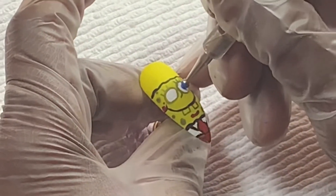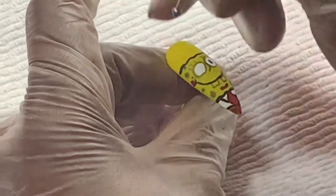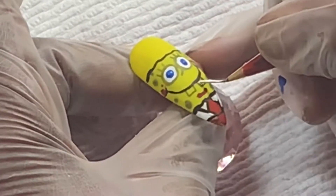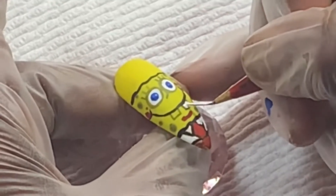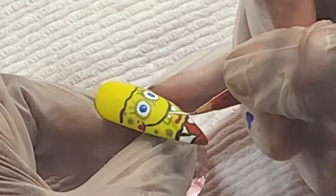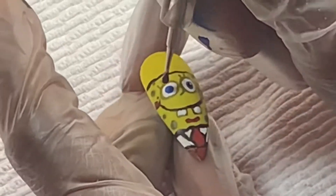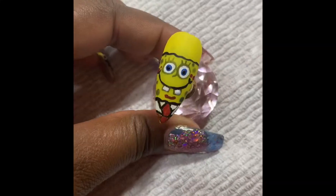Now, using a dotting tool and a blue paint, I am dotting his eyes blue. And lastly, I'll be filling in his teeth with the white paint. And then I'm going back into his eyes and adding a smaller black dot for his pupils.